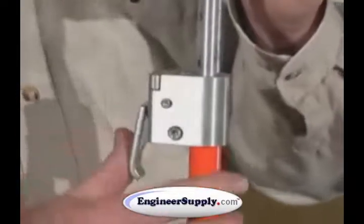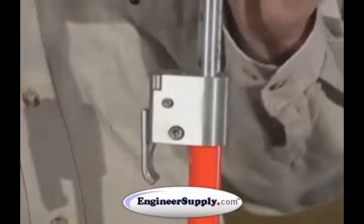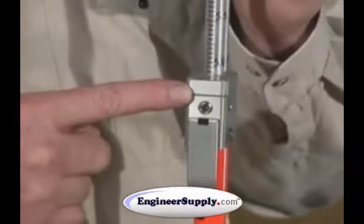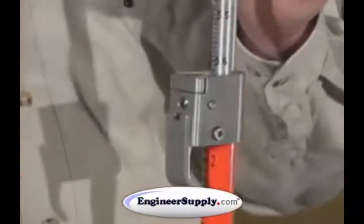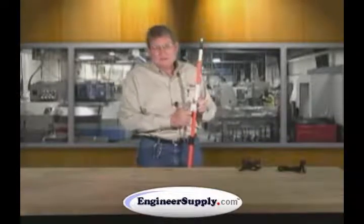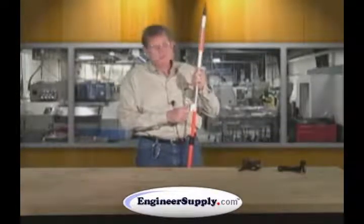The pole has a quick release lever with a 40-minute adjustable vial. The quick lever is also adjustable for locking of the telescoping section. The telescoping pole collapses to 4.6 feet and extends to 8.6 feet.